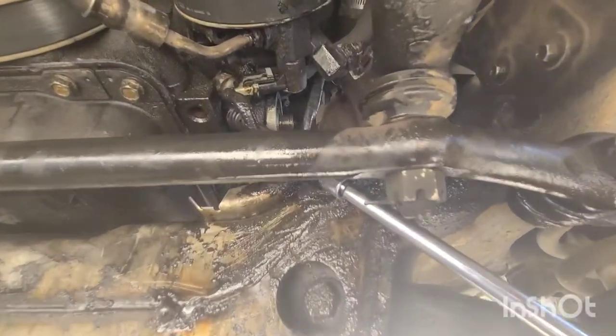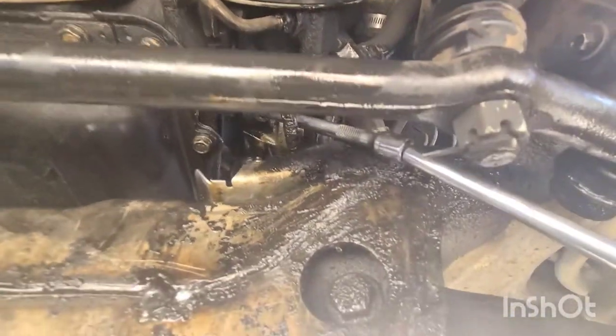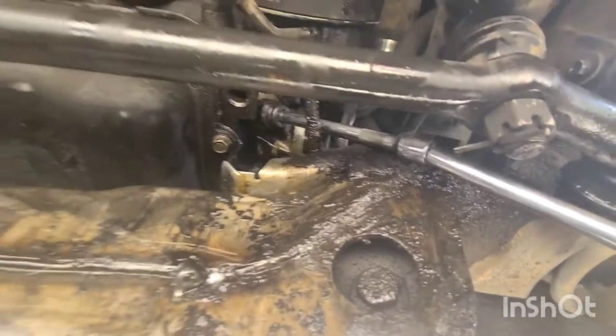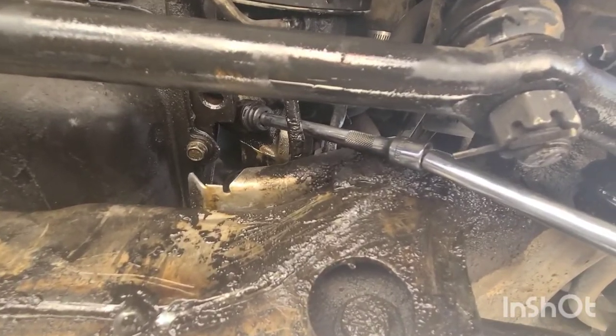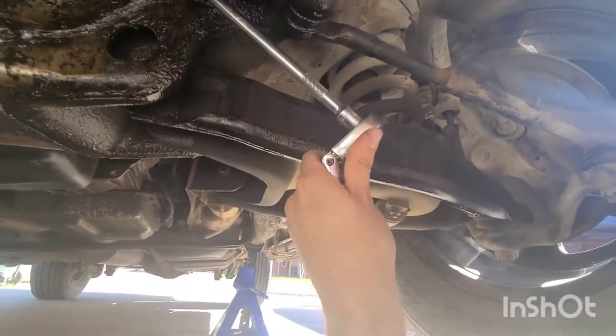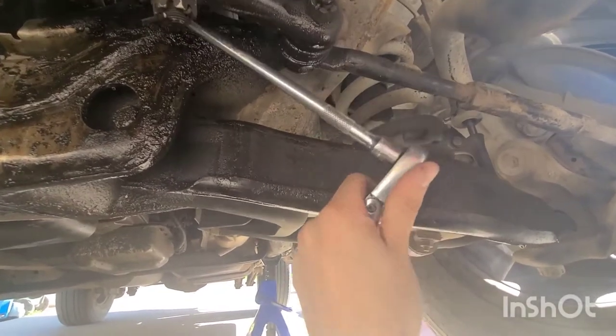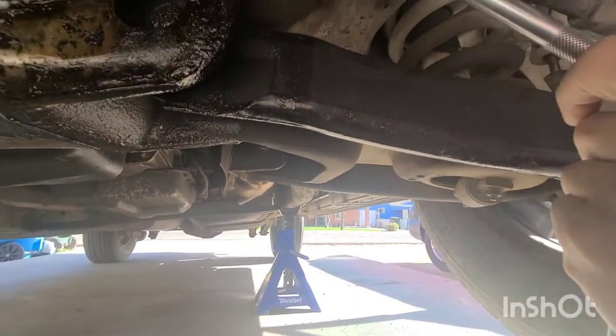Now I'm going to show you the combination of extensions and sockets I used to get to each of these four bolts. We've got a 10 millimeter swivel socket attached to a wobble socket, attached to a wobble extension, attached to another wobble extension, attached to a flex head ratchet. I already broke this loose before I started filming so it's loose right now.